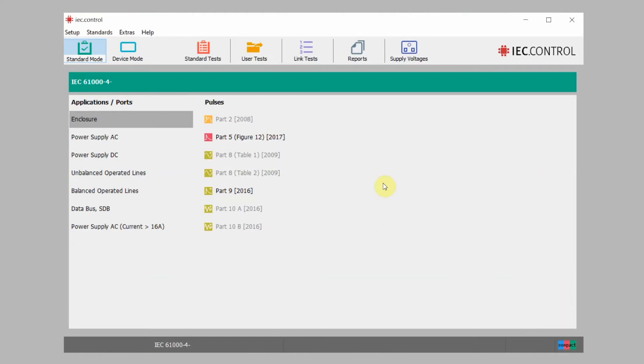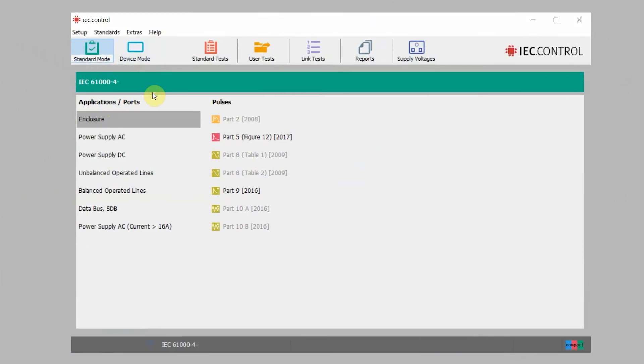Now let's take the second half of the video and walk through the interface as well as changing some pulses. You're going to find the generic start screen for your IEC.Control software. There are two different main modes up in the upper left corner: that's going to be your standards mode and your device mode. Let's go ahead and click on standards mode first, then look at power supply AC, and take a look at part 5, which is going to be a combination wave surge.